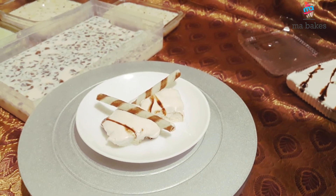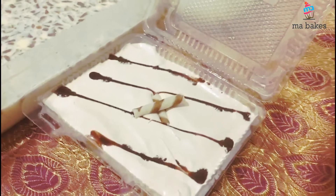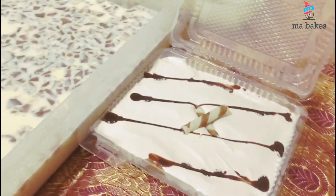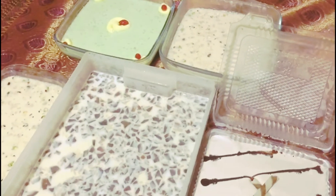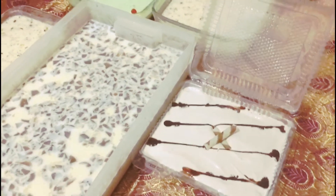The pudding is ready. If you want to make it, you can make it. See ya, okay bye bye!